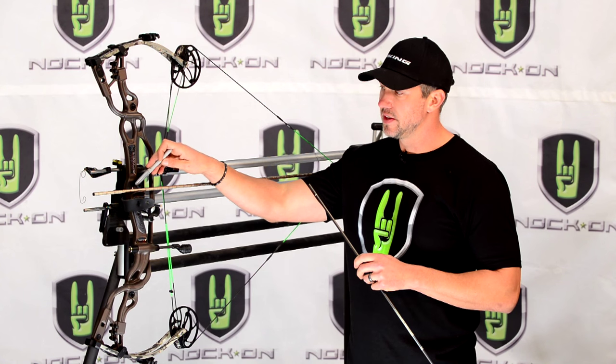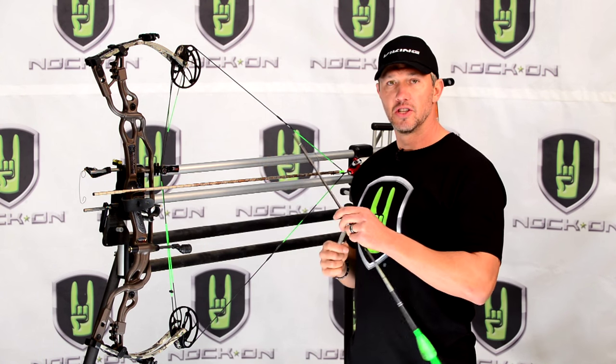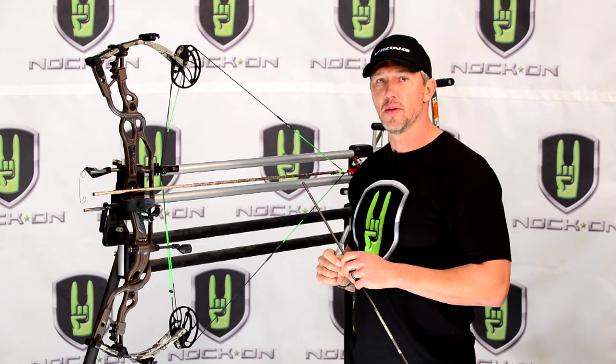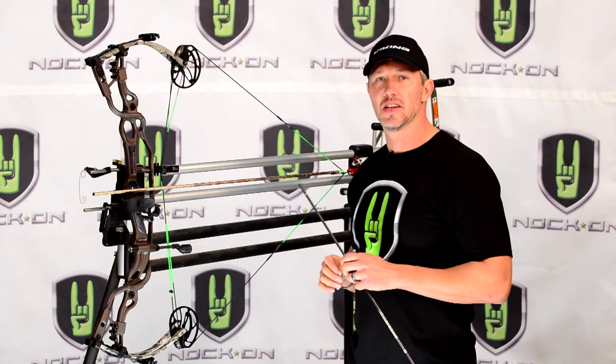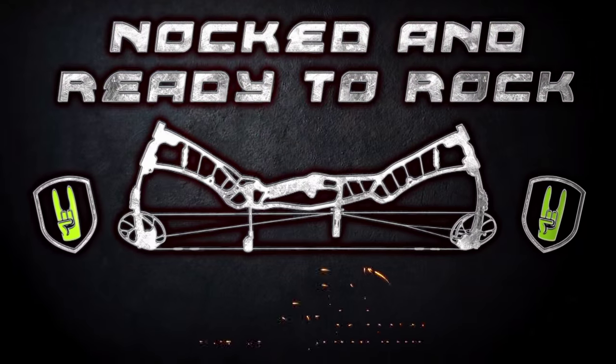If you want to fine tune your draw length, it's great to know the distance between the burger buttonhole and the throat of your nock. Use an old arrow to do it, or invest in a draw board or shooting machine, and you can always get these set exactly where you need to be. Nock and ready to rock.